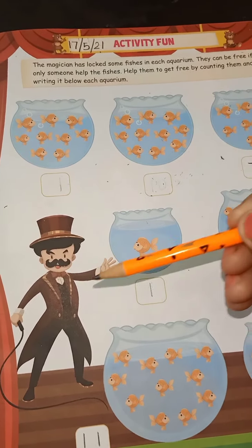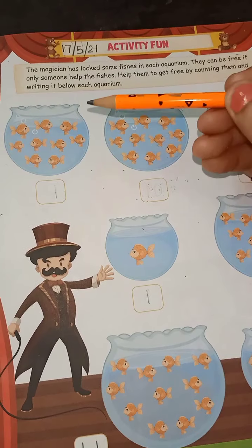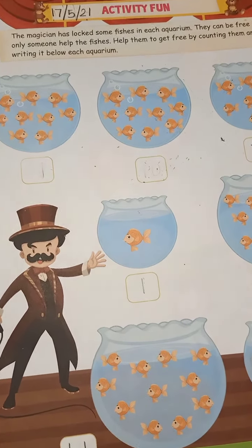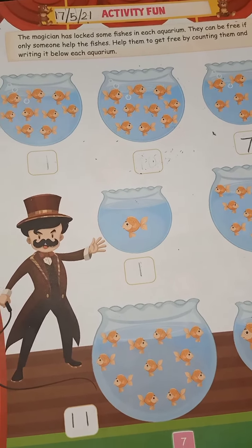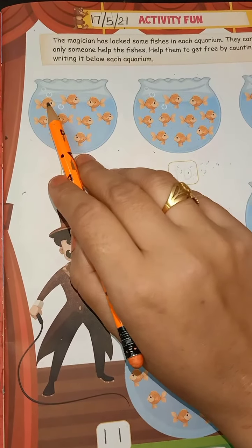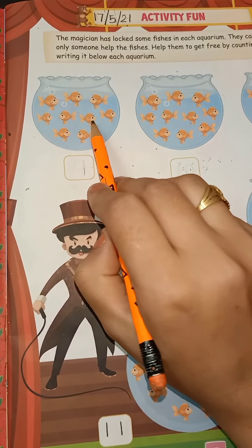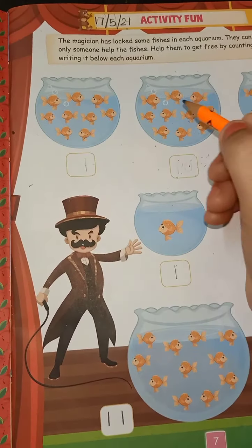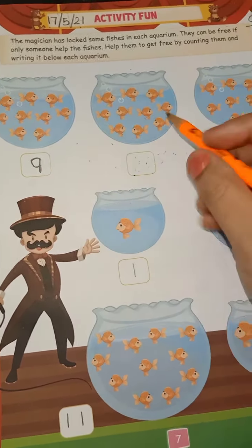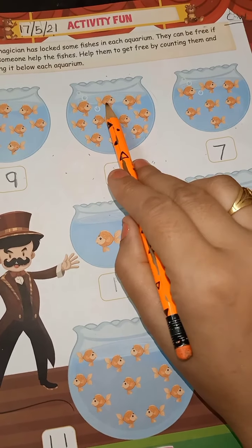The magician has locked the fishes in a container. They can be free by counting them, which is very good for the fish. So you have to help them. Now count them — how many fishes are here? One, two, three, four, five, six, seven, eight, and nine. So write down the number nine.